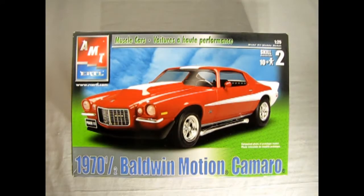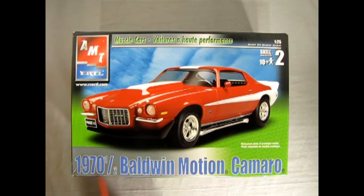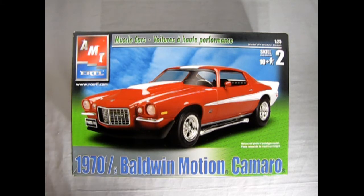In case you're wondering, this whole '1970½' basically means that this car would have come out in September of 1969, but there might have been some production delays or something else. So instead of coming out in September, they released these cars in April of the following year — that's the 'half,' because it comes out six months after the original release date.